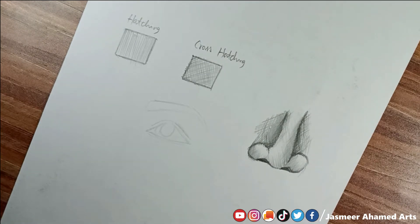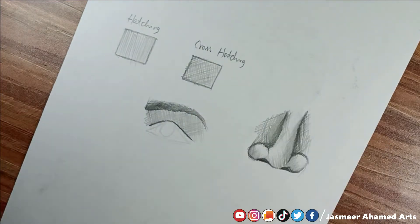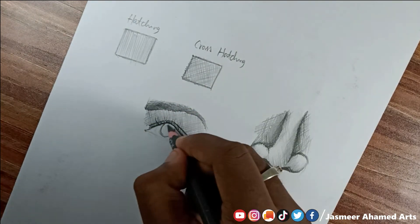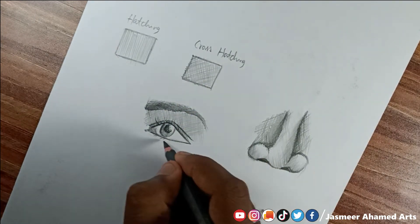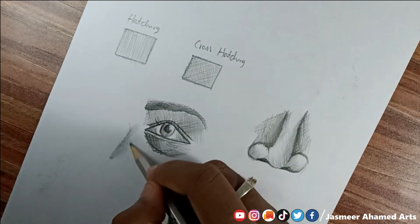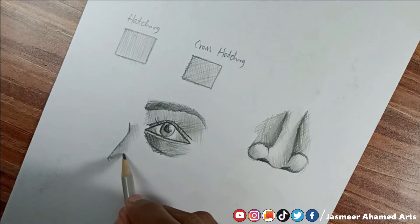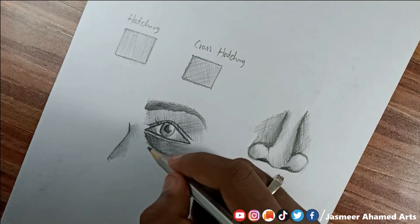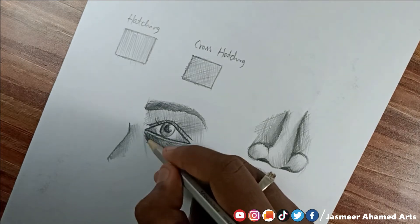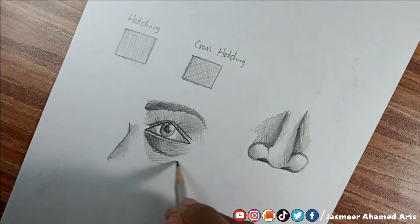Now I'm going to drop in more detail. Now we use the whole crosshatching method. We use the dark pencil, and we also use the white area with white lines to create contrast.